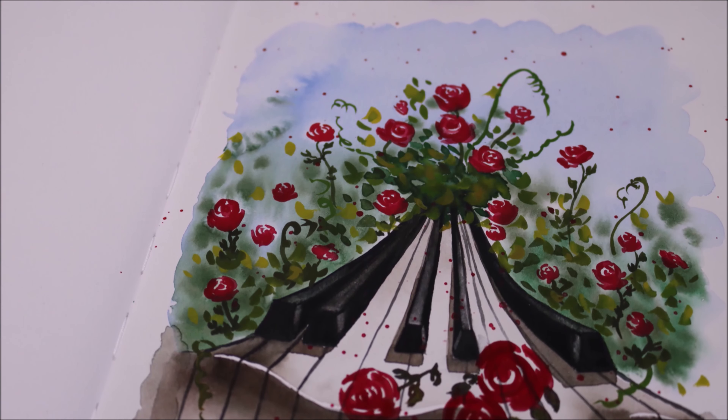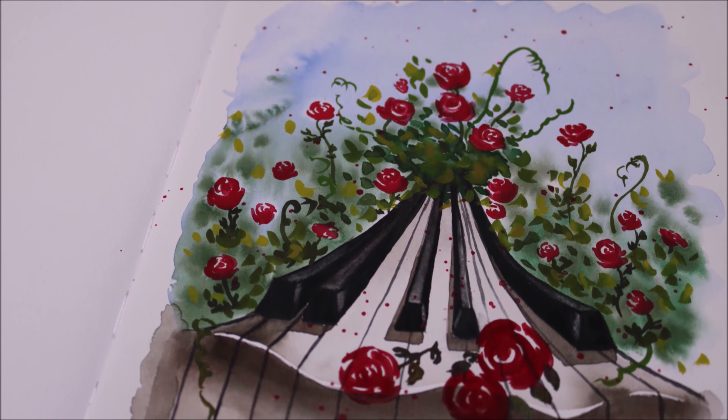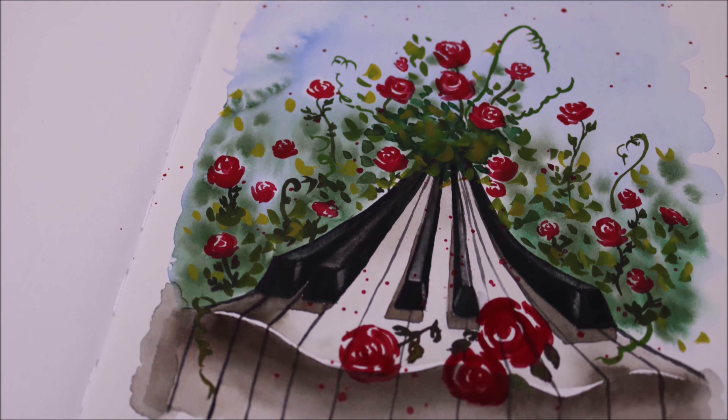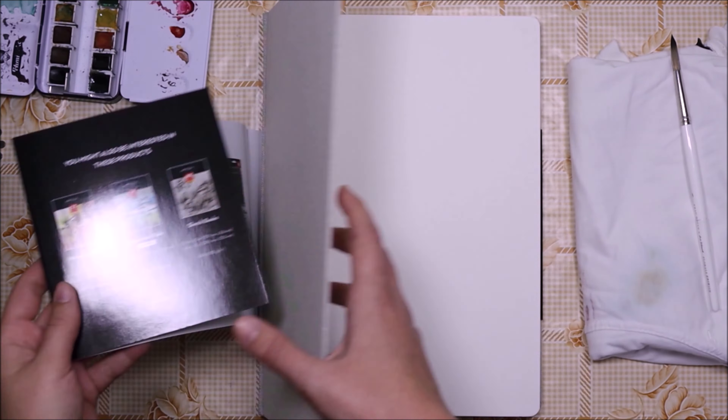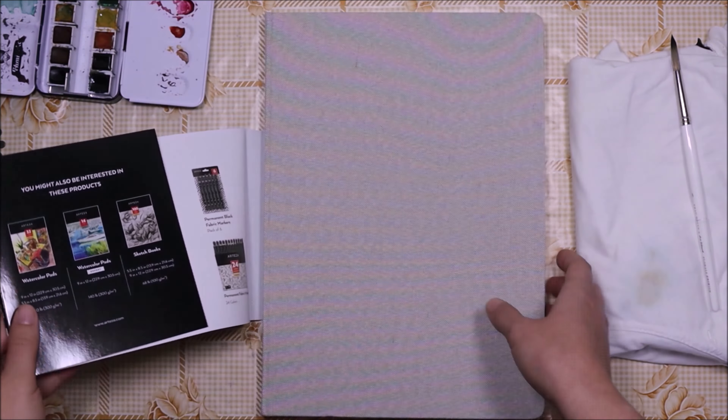Hello guys, so today's painting has a story that I would like to share with all of you guys, and hopefully you can take something away from it. But first things first, let's start with the painting.